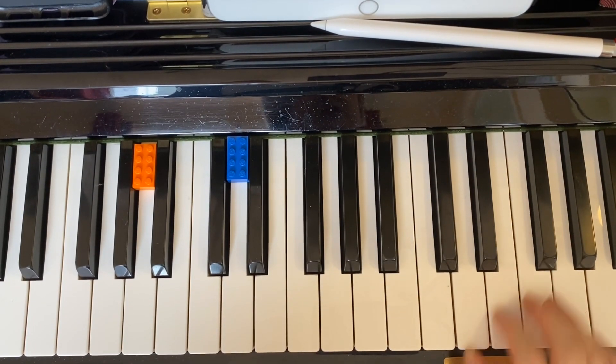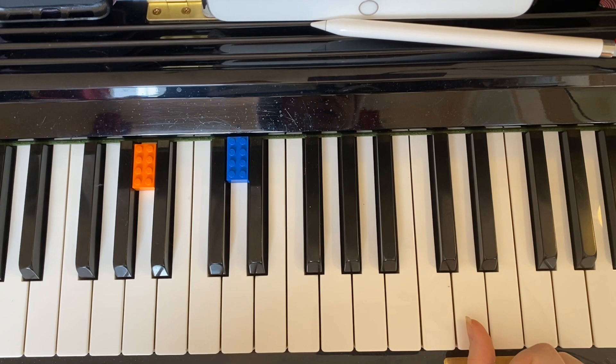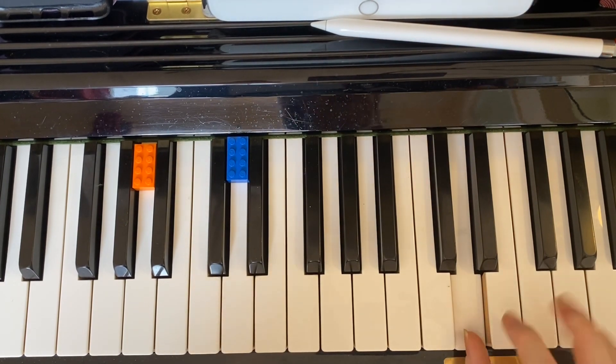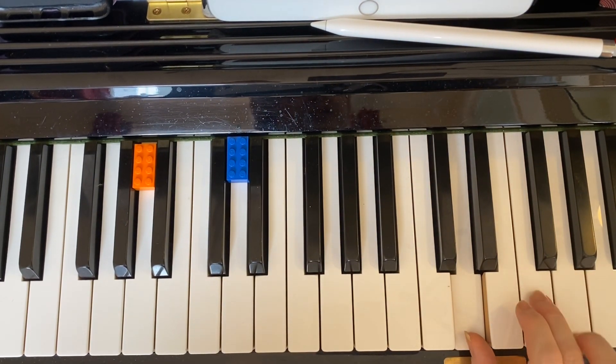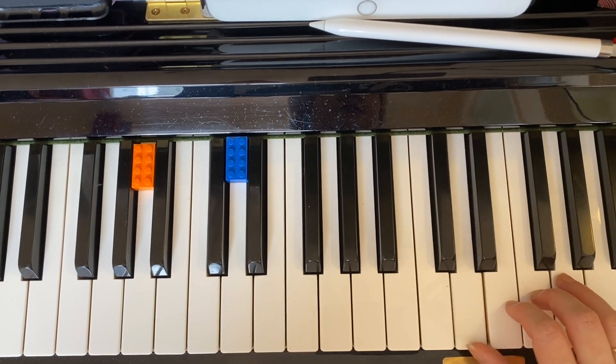For the right hand, place your thumb on the D — that's just above middle C — and that will put finger number three, your middle finger, on the F. And it goes like this.